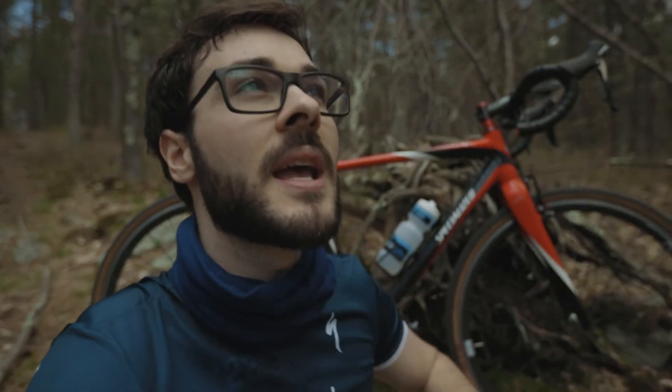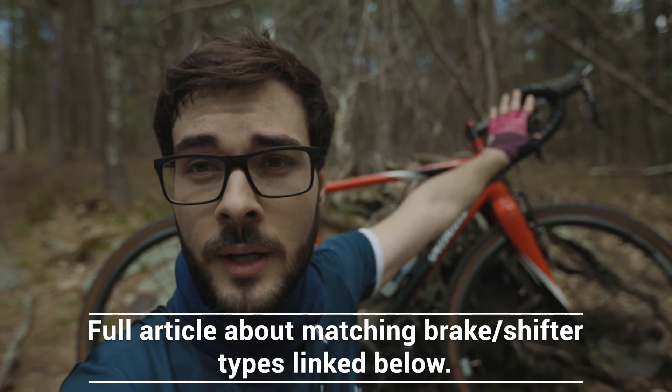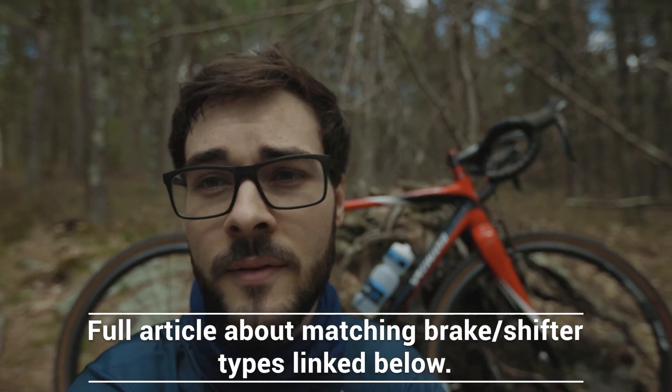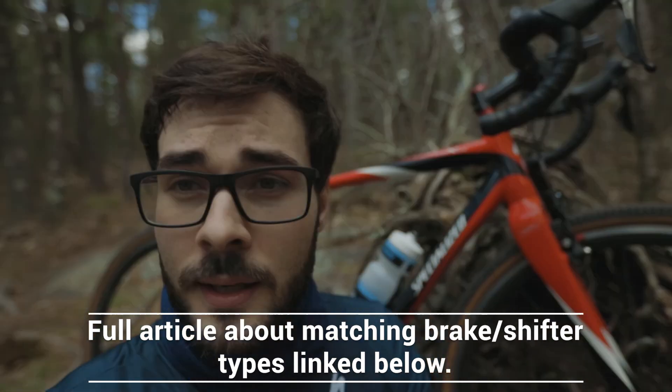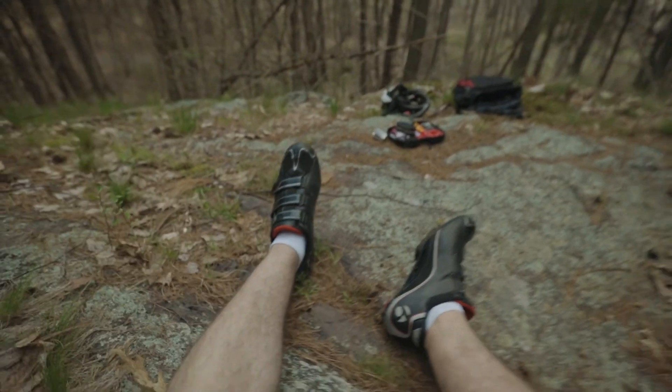Switching to V-brakes has made all the difference in the world. This bike is like a brand new bike — it's crazy how big of a difference just choosing the right brake for the type of shifters you have really makes. The other big switch I made was switching to tubeless. I had one too many flats; I don't know why I didn't do tubeless right off the bat, but I'm not going back.